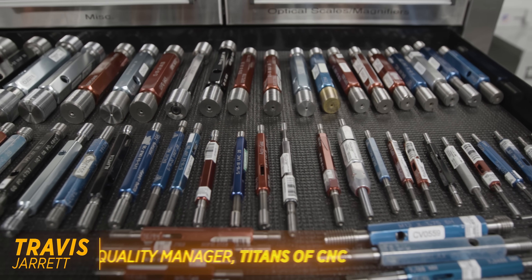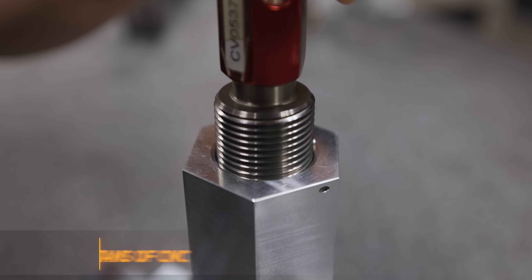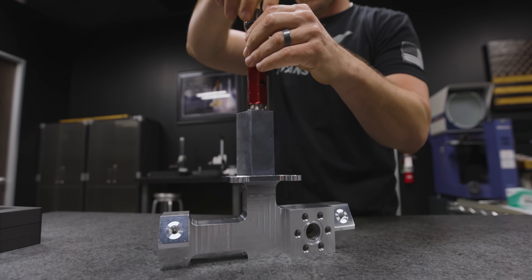As you can see right here, we have an assortment of gauges. We've done threads for automotive, we've done them for medical, and we've done them for aerospace companies like SpaceX and Blue Origin.